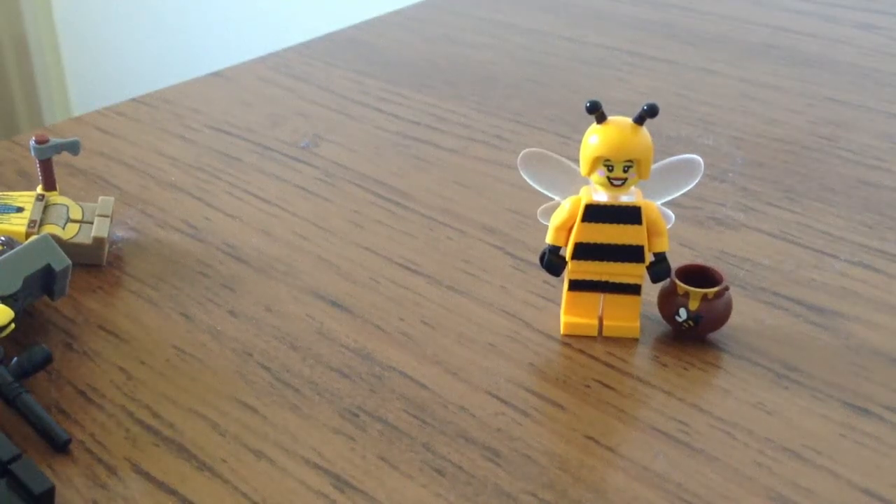Welcome to a Kirby Creator Review. This time it is the Bee Girl. She is number 7 on series 10 collectible minifigures, and it is the bee suit that pops up in series 10.